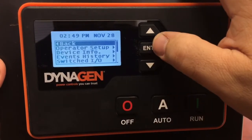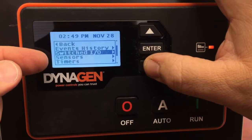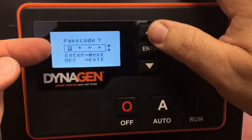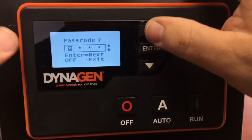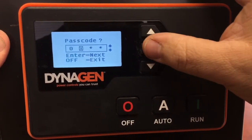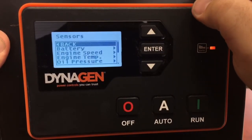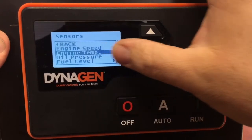It's going to ask for a password. The default password is four zeros. You can scroll up or scroll down to cycle through the numbers zero through nine. Find zero and press Enter — do this four times. Press Enter and it's now unlocked. Another screen appears; go down to Engine Temperature and press Enter.